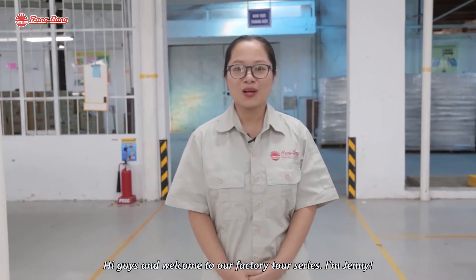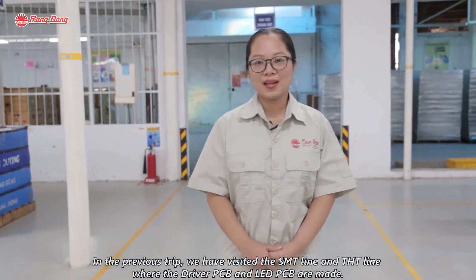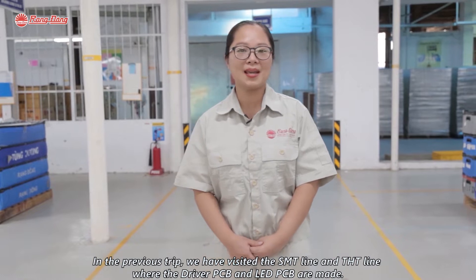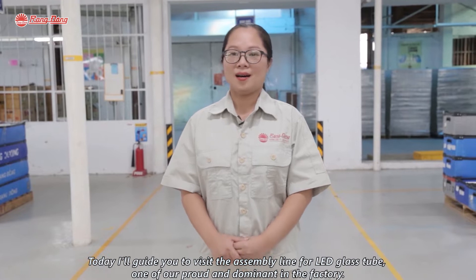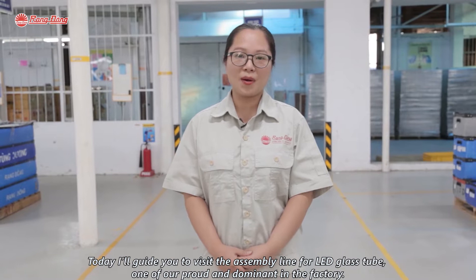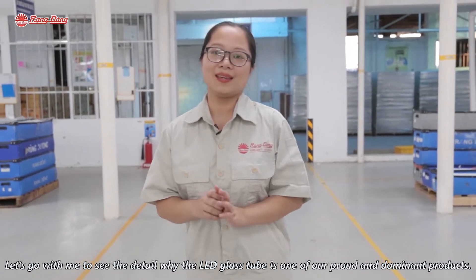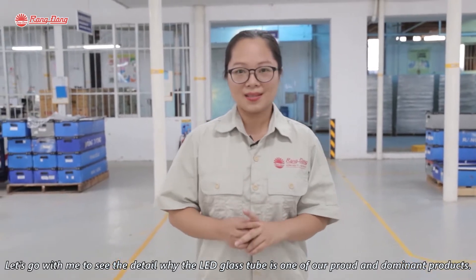Hi guys, and welcome to the Alphabitia series. I'm Tammy. In the previous trip, we visited the SMT line and TXT lines where the LED PCB and driver PCB are made. Today, I will guide you to visit the semi-RWD line for LED glass chips, one of our proud and dominant products in the factory. Let's go to see the details of why the LED glass chip is one of our proud and dominant products.